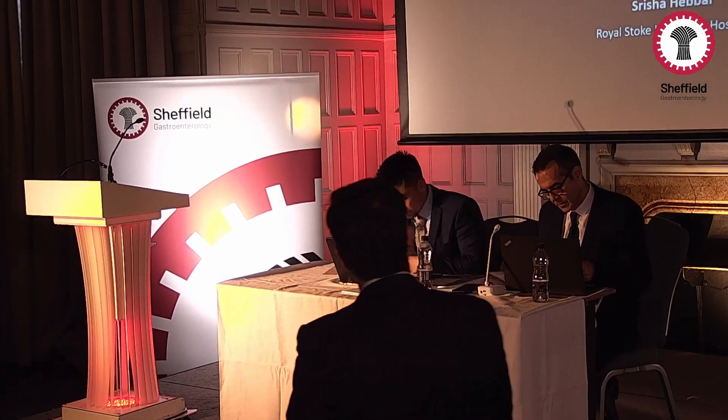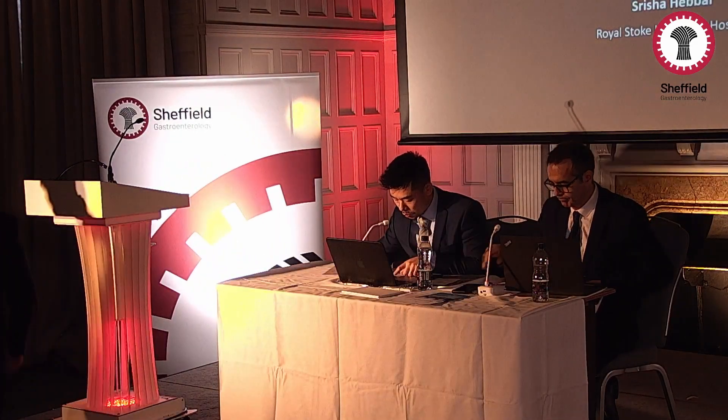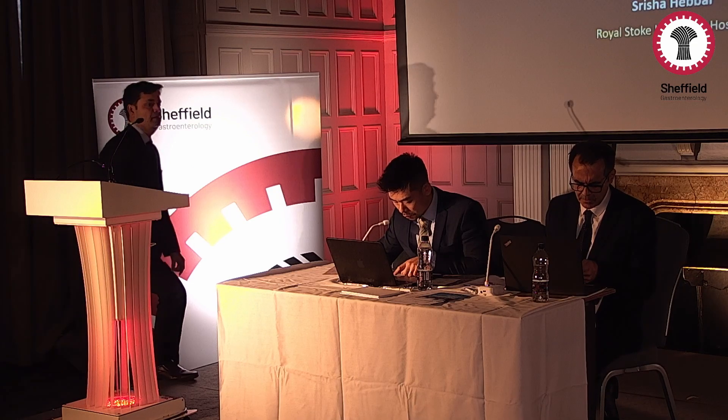We'd like to introduce Dr. Shresha Heba, a consultant gastroenterologist from University Hospital of North Midlands, who will be giving a talk on snare-tip-assisted resection of colorectal lesions. Thank you for the introduction and invitation.